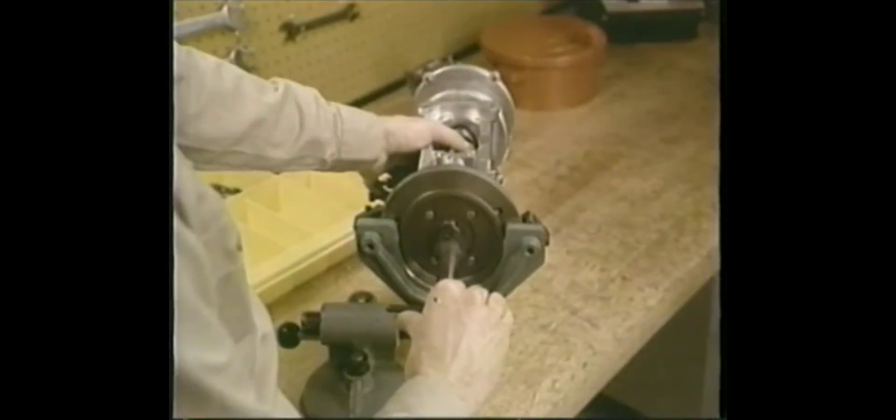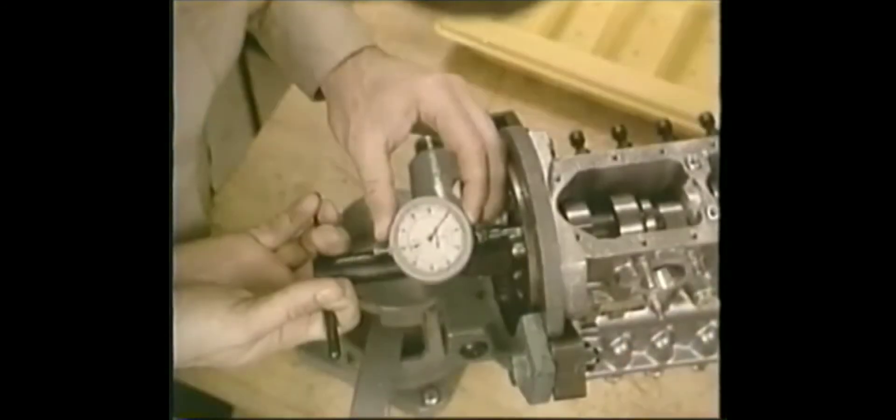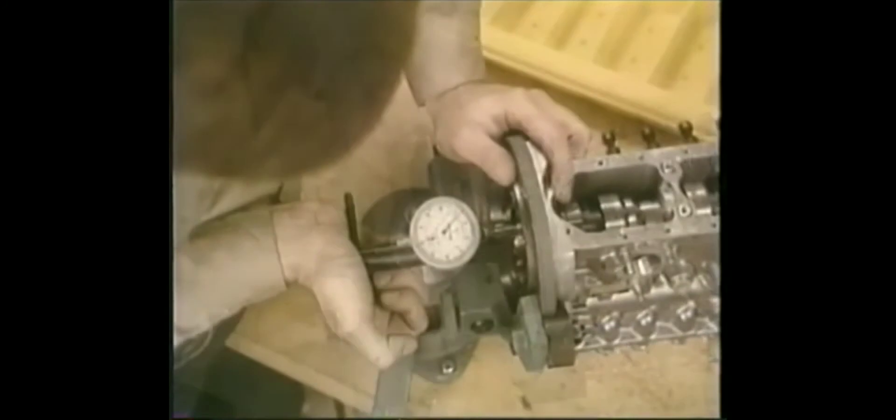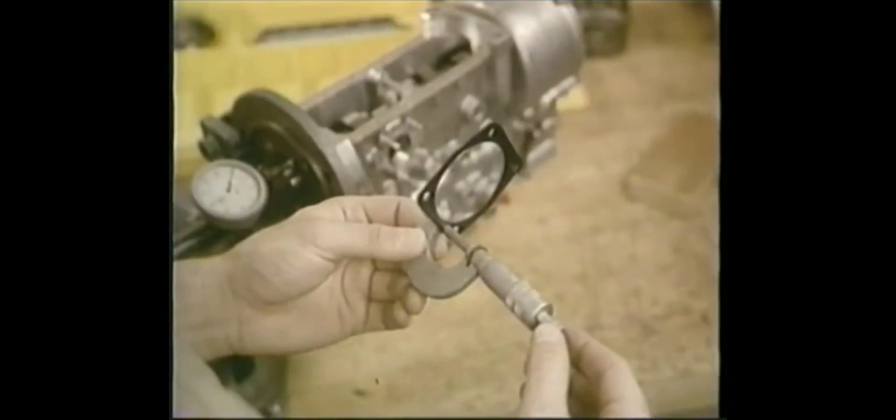Here's how you'll check the end play: using this tool, preload the indicator about one millimeter. As you pull the tool straight out, swivel it to seat the bearings, then zero the dial. Then push firmly straight in and swivel it, then read the end play. If it's not to spec, change the shims under the drive-in bearing plate.